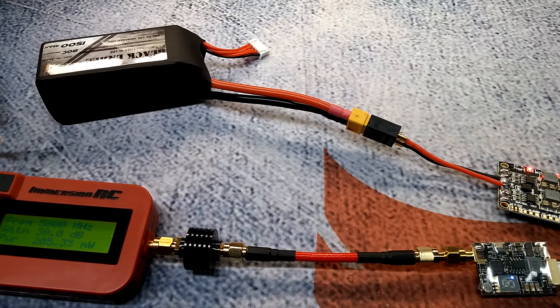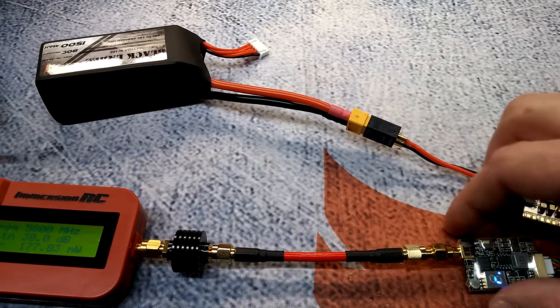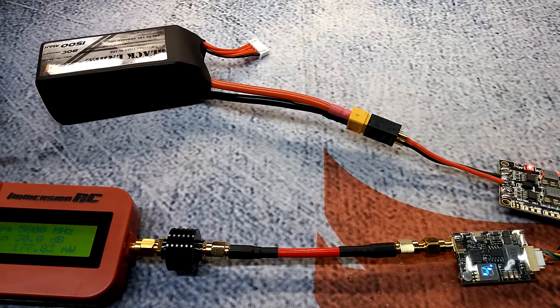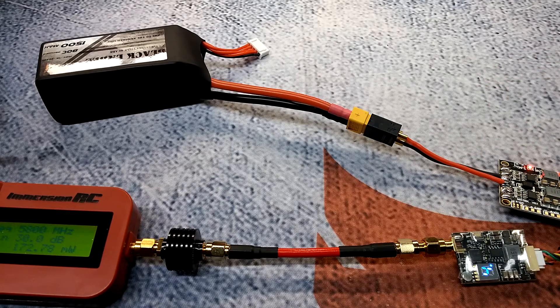Race Band 1 comes in a bit lower at around 205.35mW on the 800mW setting. It's not even that hot to the touch yet, so thermal regulation really doesn't explain the shortfall — I've never seen more than about a 50mW fluctuation due to heat. For reference, this meter has been validated against two TBS Unify units — the Unify Race and Unify High Voltage — with spot-on readings.